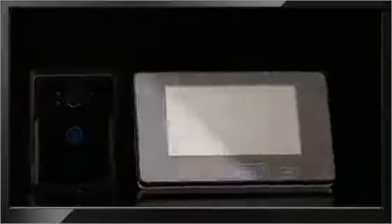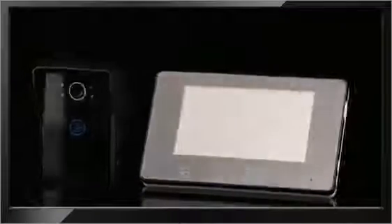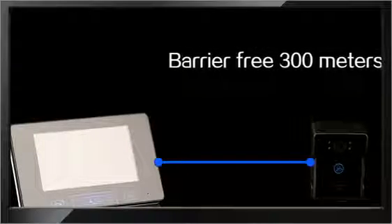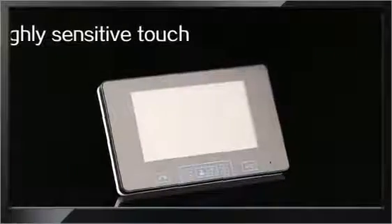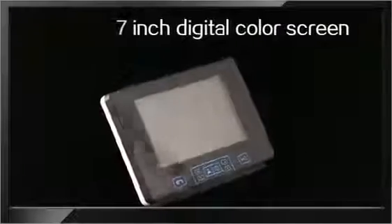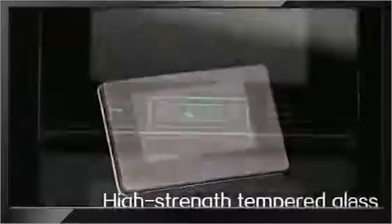Full wireless visual intercom doorbell consisting of an indoor unit and outdoor unit. It uses 2.4G digital frequency hopping and encryption technology, accessible within 300 meters with very strong anti-interference. This product also adopts the most popular touch key — highly sensitive and technologically advanced — greatly prolonging the lifespan of the press button. The indoor unit features an HD 7-inch digital color screen with high-strength tempered glass, making it high-end and luxurious.